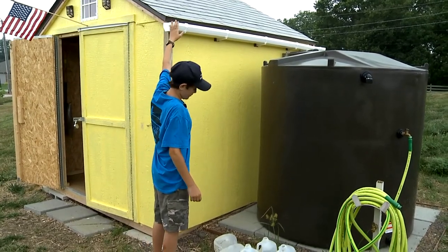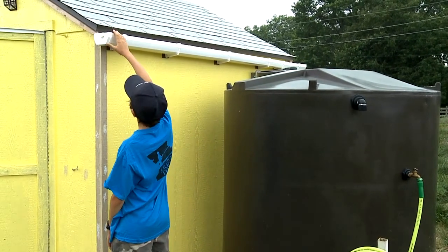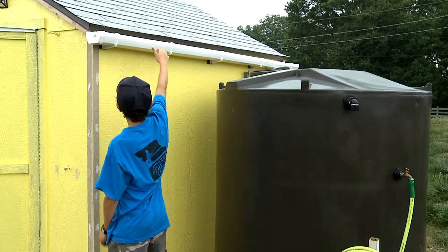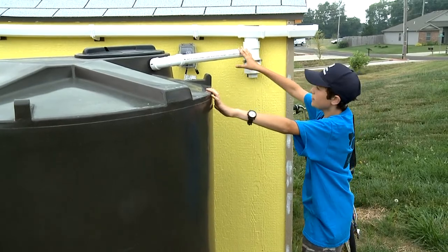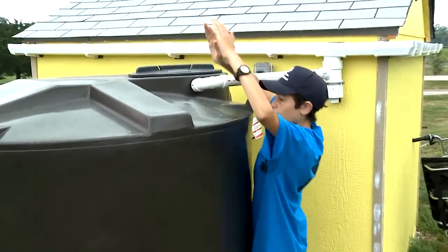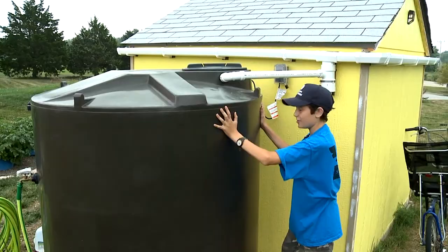This is our rain collecting system. It's pretty much just a gutter, and when it rains all the water will run off into the gutter. It'll fill up and then the impurities — like leaves and whatnot — will be filtered out. The water will flow through into here, which holds 600 gallons.